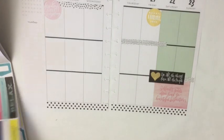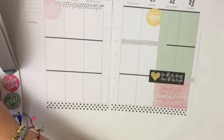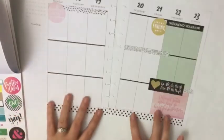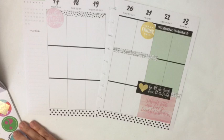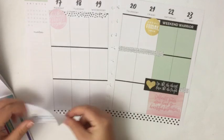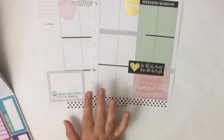I'm already obsessed with this spread! This says 'Weekend Warrior' — you guys know I love weekend banners. There's a ton — oh my gosh, this is so cute, look, it has that same polka dot. So I'm going to put it like that, and then I may end up covering this up with something pink so that it looks more pink.